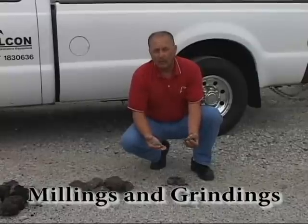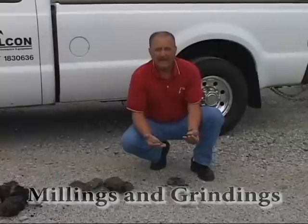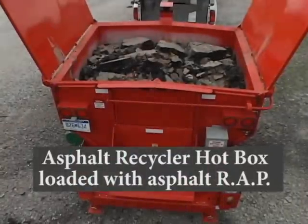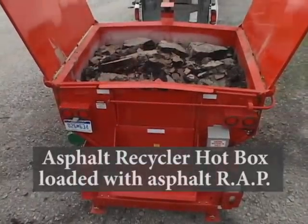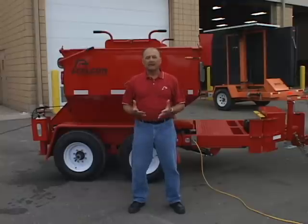Last is what we call millings and grindings. Millings and grindings are usually generated when you are doing overlays of roads and you're doing many road miles.